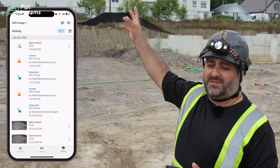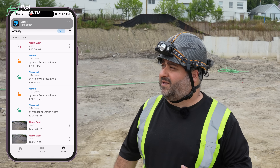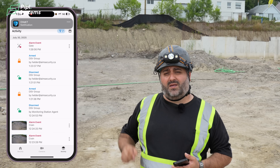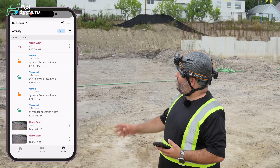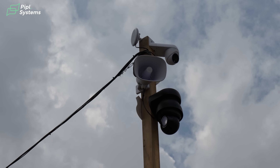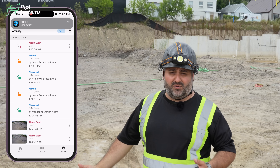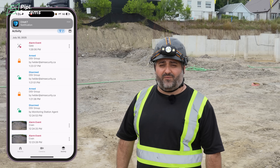This is the wireless connection we have back to the main container — there's no way to run wires all the way out there. So we have a wireless building-to-building device from Ubiquiti that allows us to bring the video from the AI PTZ industrial and the AI Turret, as well as the horn, all the way back wirelessly. It's a great feature given the conditions we have here on site.